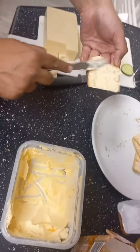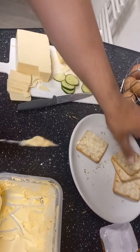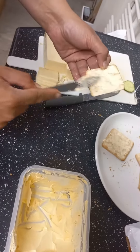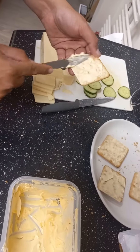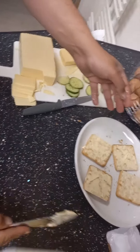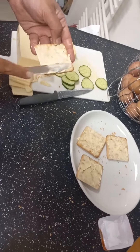Every household has cheese and cucumber at home, so you can easily make this. What you're gonna do is put some margarine or butter over the crackers and spread it everywhere. Once you spread it, you heat it up for a few seconds. He's nearly done — he's put almost all of the crackers.